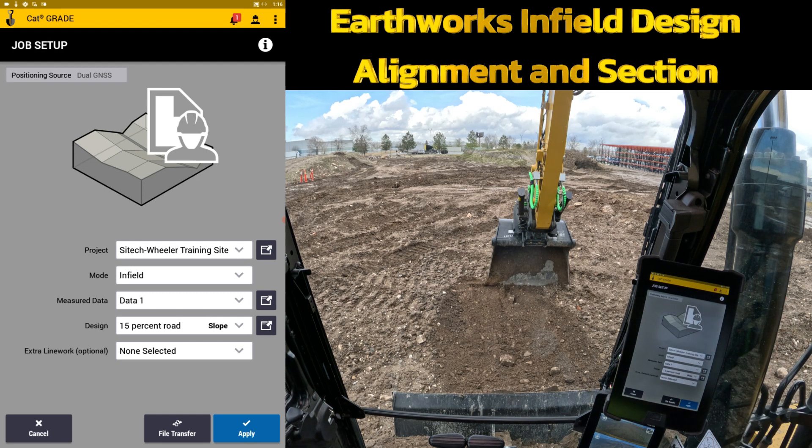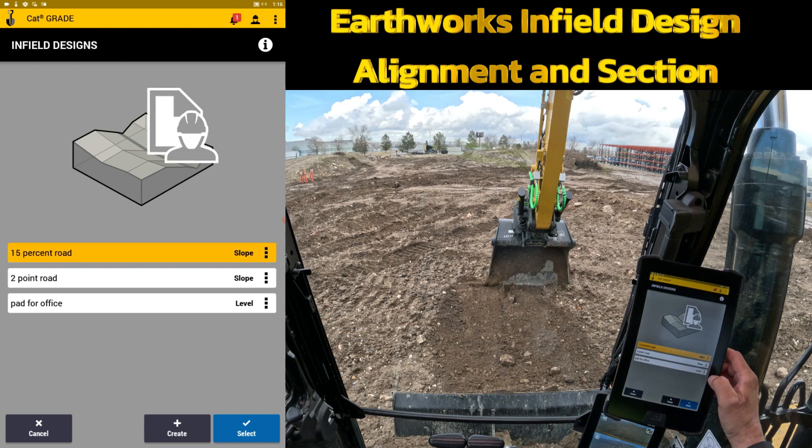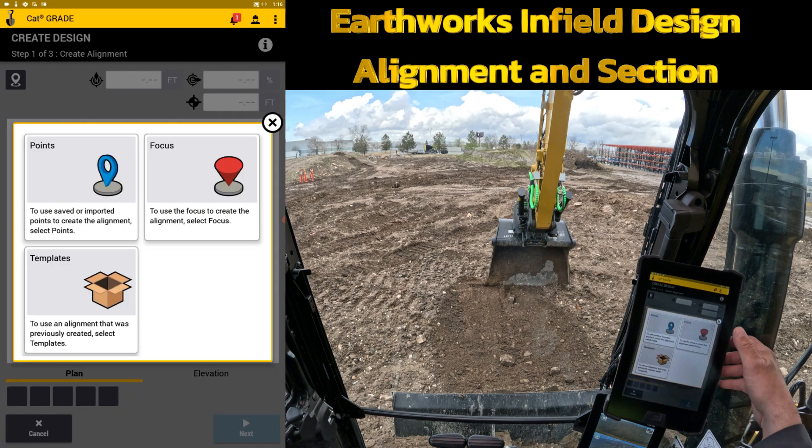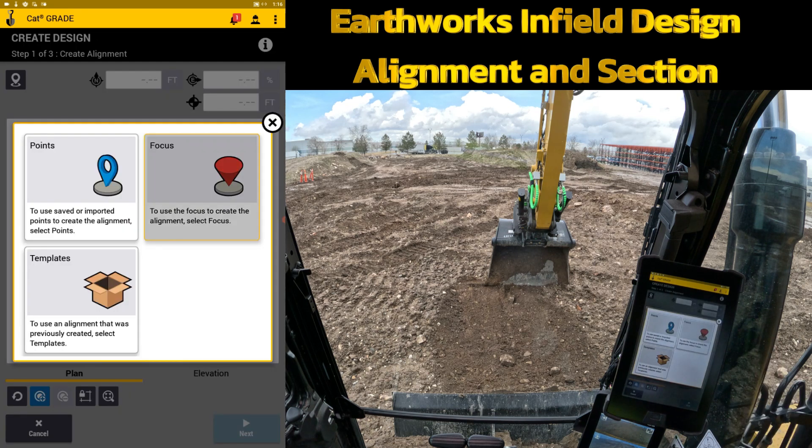From my job setup I'm going to leave it on infield in the mode and come down to design and hit the black box to the right. I'm going to create a new one. We've got the level, the slope, and the alignment and section. In alignment and section we're going to build a V-ditch that we can dig in the middle of this pad right here.